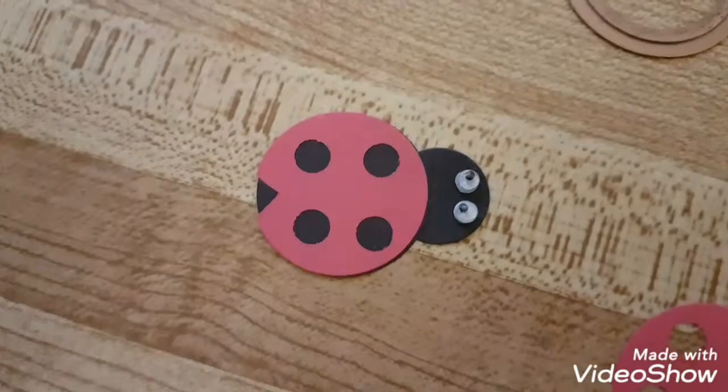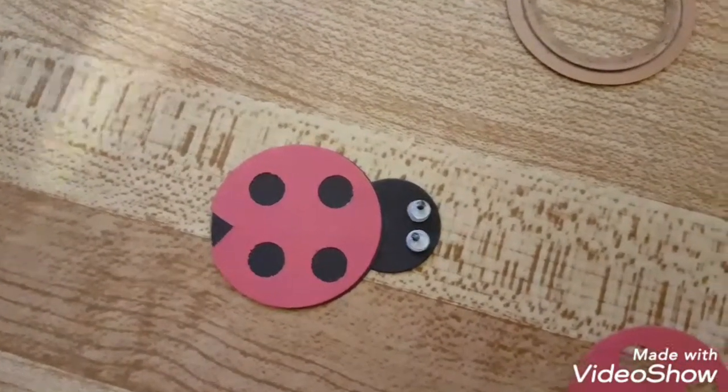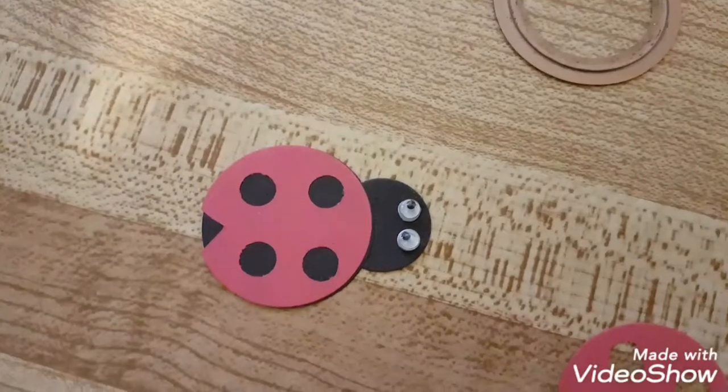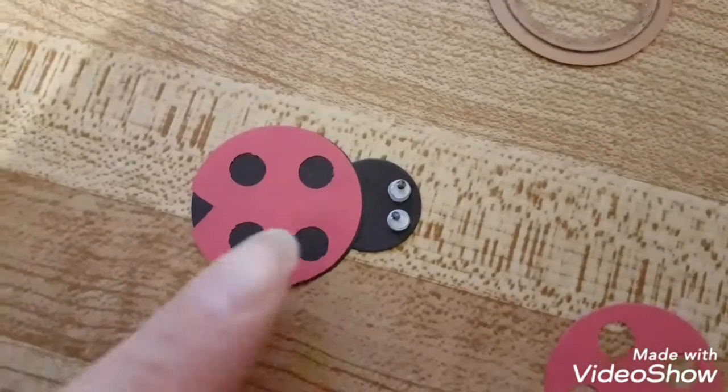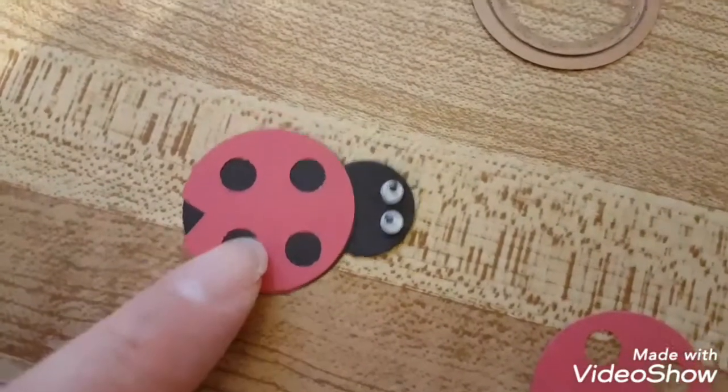Hey everybody, I want to show you these ladybugs that I'm making for a pocket letter. The pocket letter I'm making is a ladybug theme, so I made these little cute ladybugs and I want to show you how I did it.